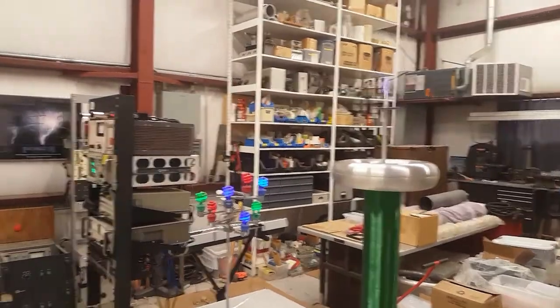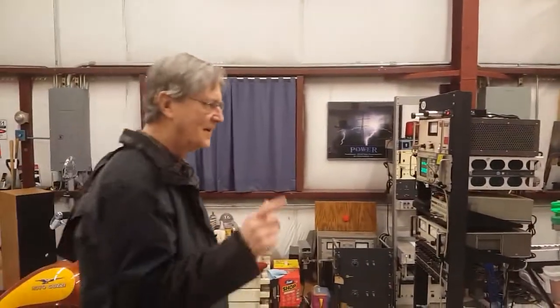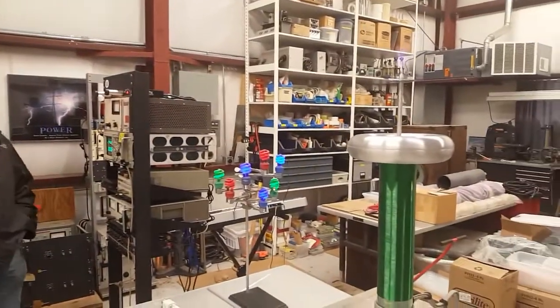This thing is operating in linear mode. It's fairly loud.